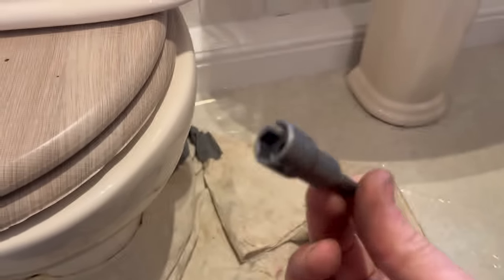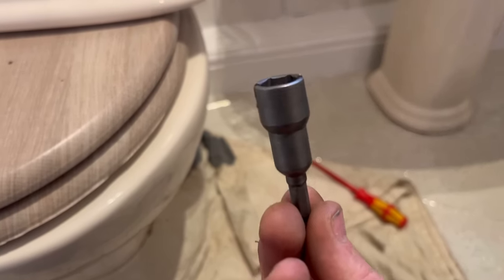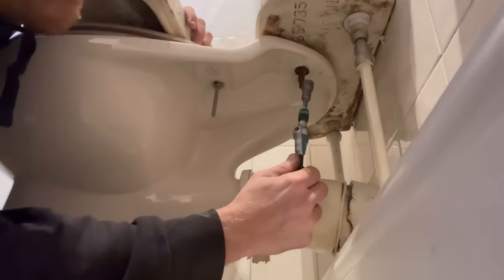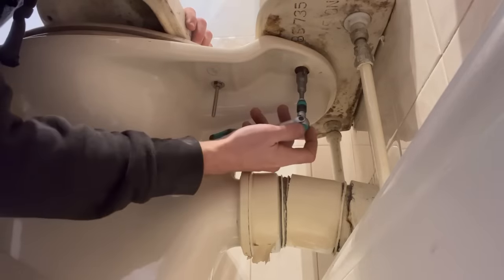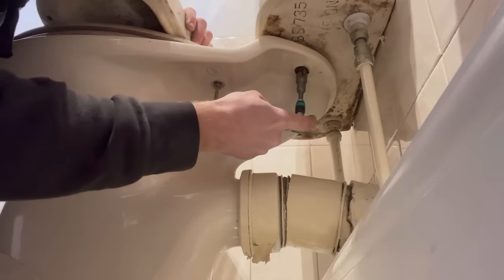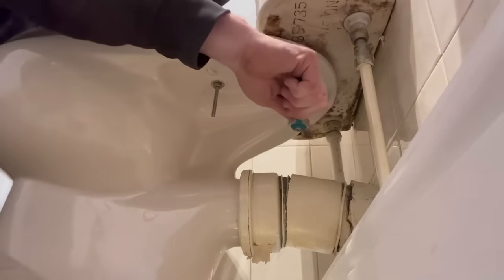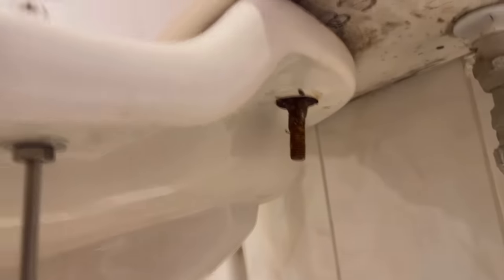I've got a new tool to show you first of all — a pointy screwdriver or impact wheel adapter. I got two for seven quid, so that should fit straight on. It should actually fit. Praying to the plumbing gods this works... it's just moving around and around and around.